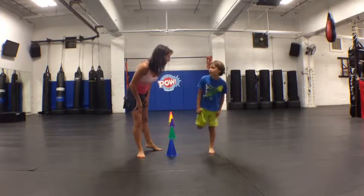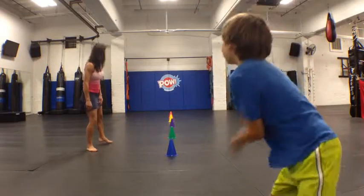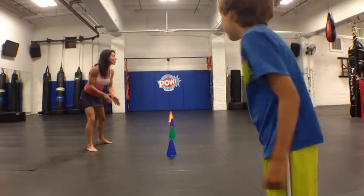Should we try one more changing direction drill? Start at the camera. So Jack, let's have you do purple, orange, blue. Purple, orange, blue.